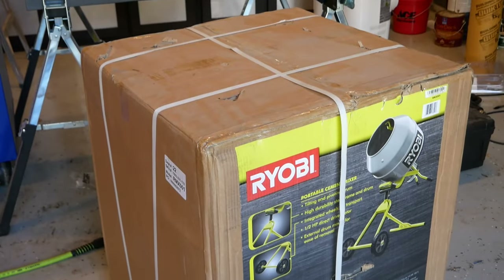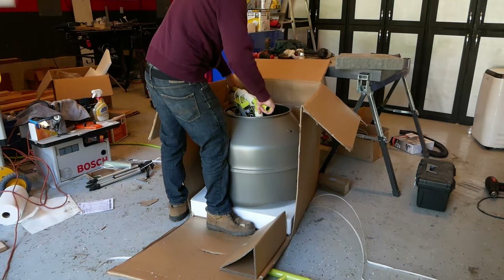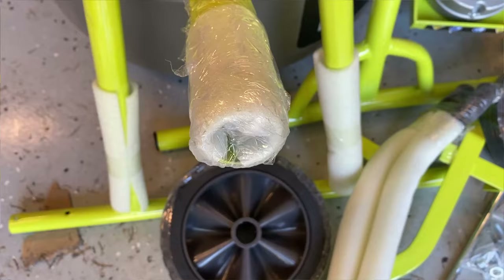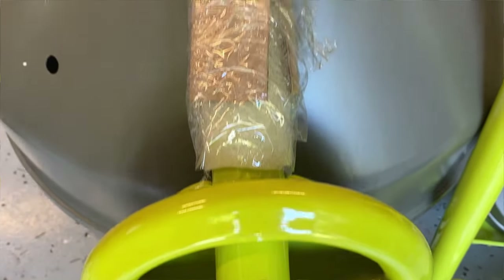It comes in a pretty large box that will likely require two people to move about. Everything inside is nicely packaged and well protected from damage. I particularly like the fact they went ahead and covered the ends of things with foam and tape.